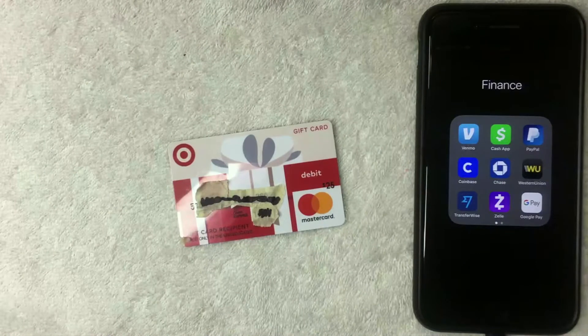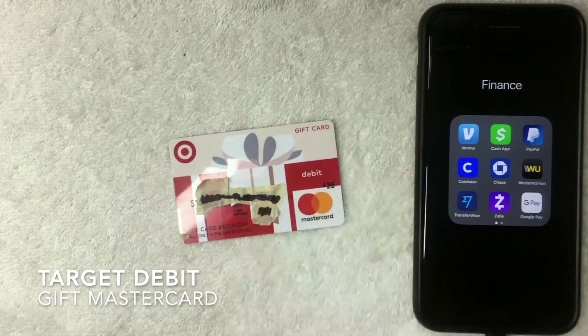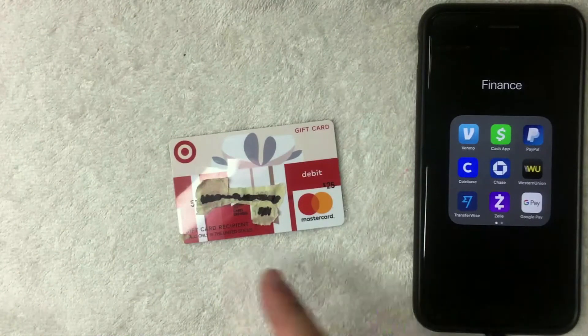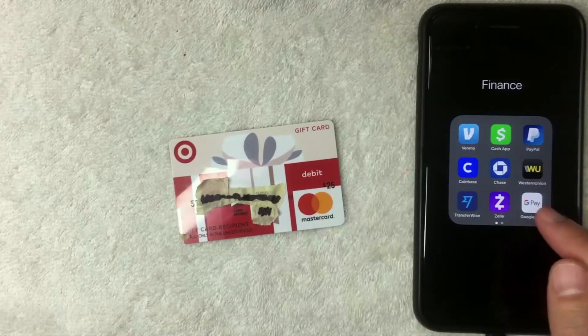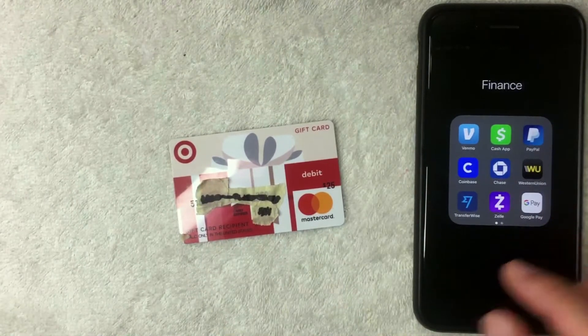Hey, welcome back guys. Today on this video we are talking about the Target debit Mastercard gift card, and more specifically we're going to see if we can add it into our Google Pay app and use it as a payment method.